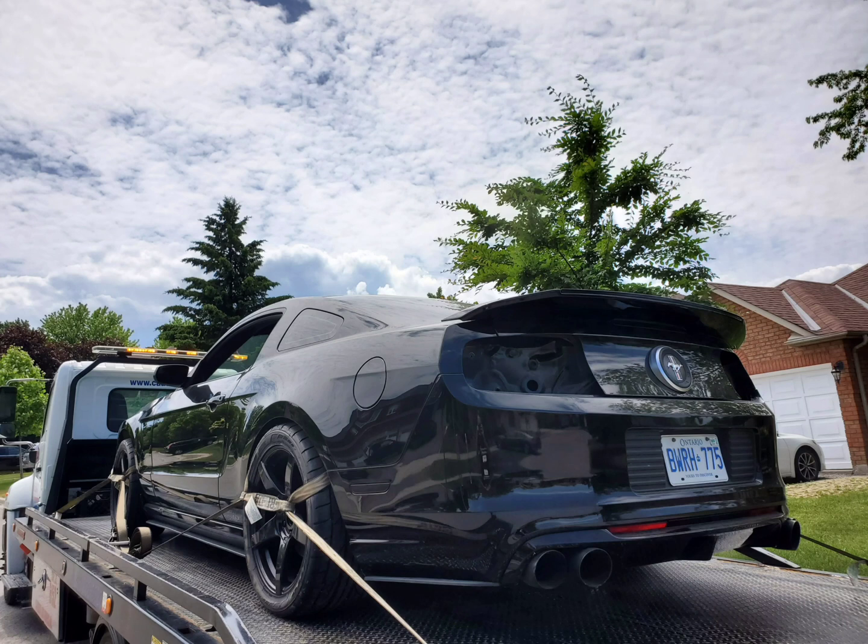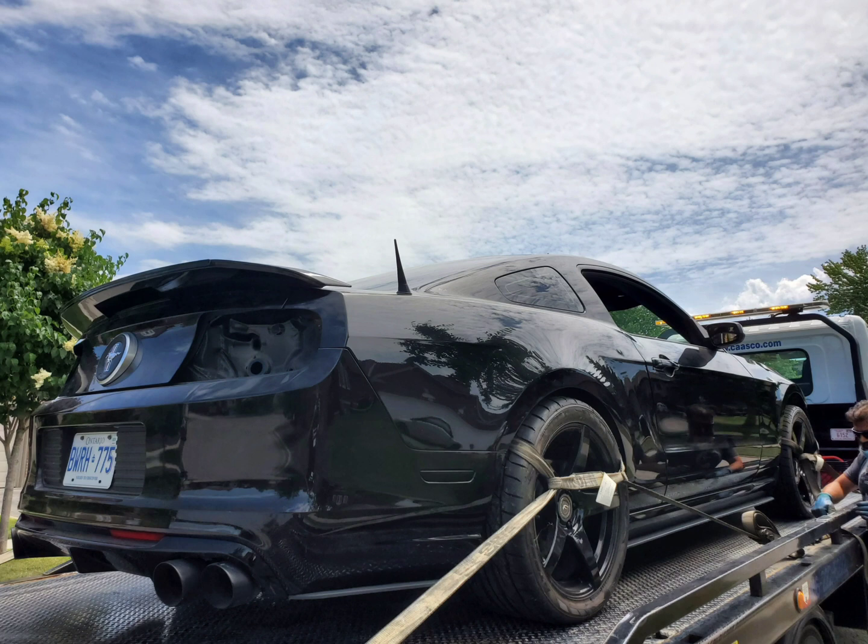How's it going everybody? Peter here again for another video. I recently started the LS swap in the Mustang and wanted to share with you some details on the actual parts that are going in the car. I think a lot of you who are not only interested but some of you who are thinking about doing this swap in your S197 will find this video informative. So without further ado, let's get into it.